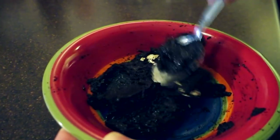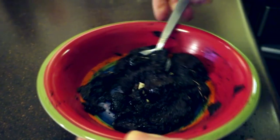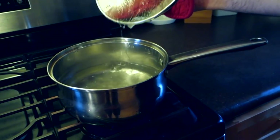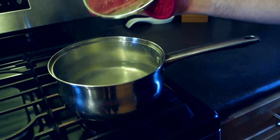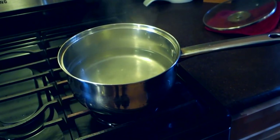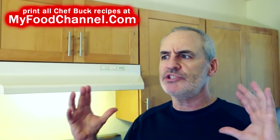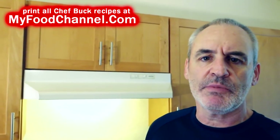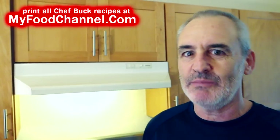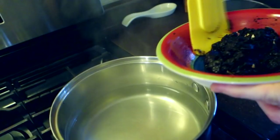Now we've got our coffee and egg goo all together. I got my pot of water brought up to a boil, now I'm gonna turn it off and let it sit for a minute — let the water cool down. That helps with the bitterness as well. It's just like when you're making French press coffee: you don't want to use boiling hot water, although I am going to bring it up to a bubble once I put the coffee in there, because we've got to cook that egg.